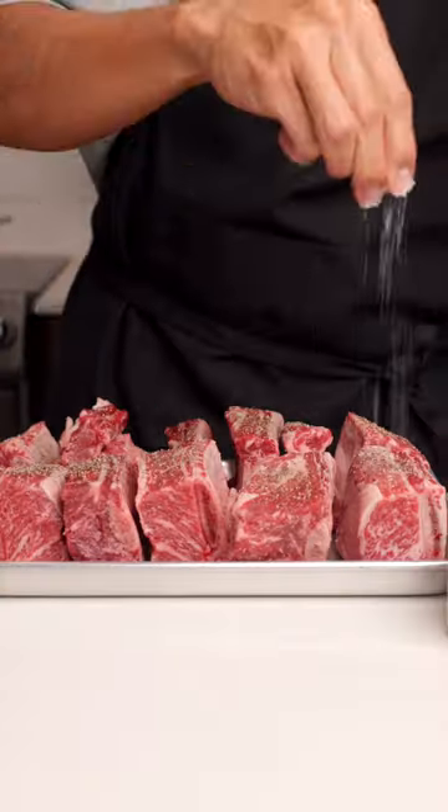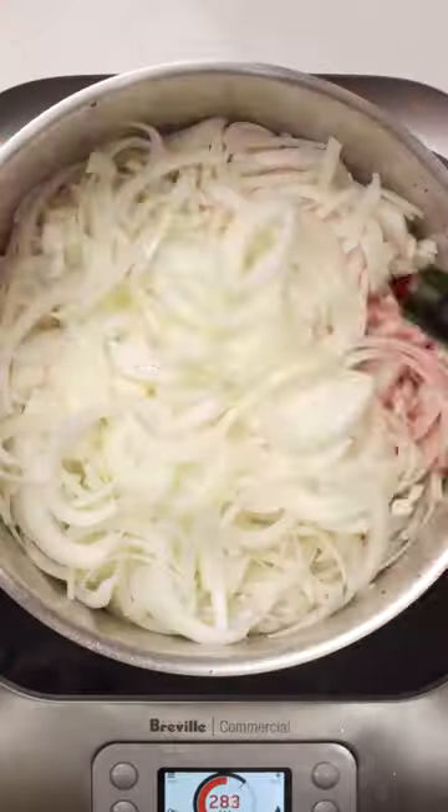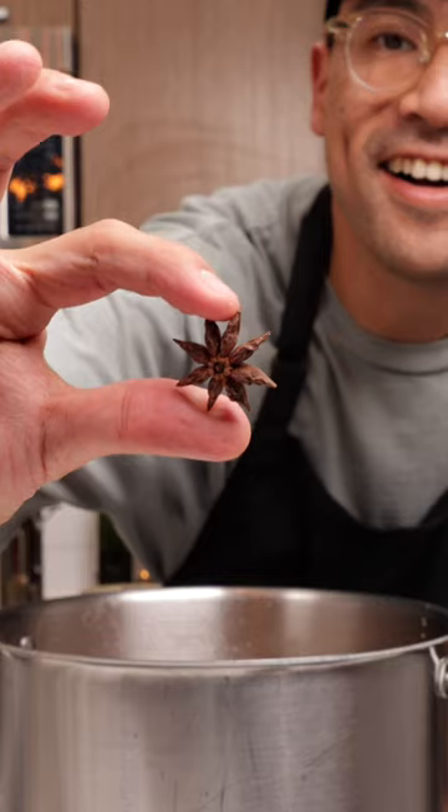Day two of seven and we're making braised short rib French onion soup. This one's a labor of love, but it's absolutely delicious. Both the onions and the short rib need some time to develop some really deep flavors. And if you can imagine, these ribs are slow cooked in French onion soup — these flavors are incredible.